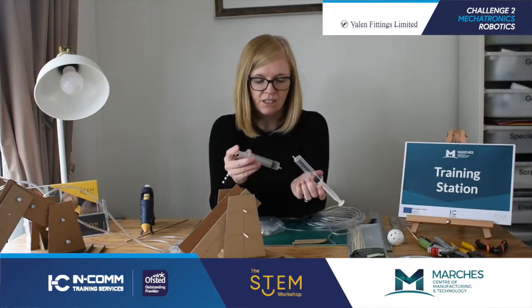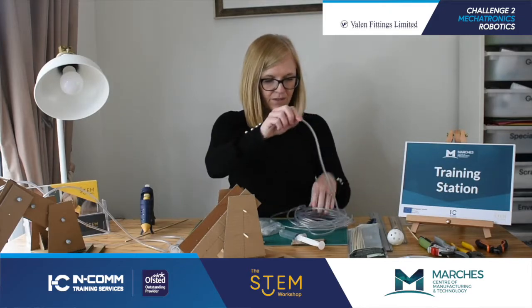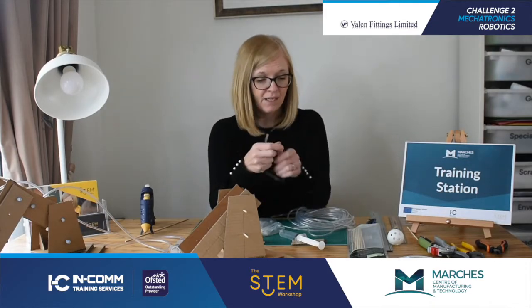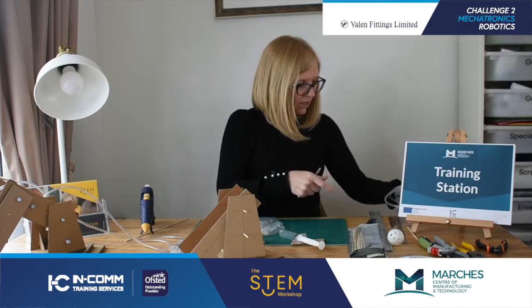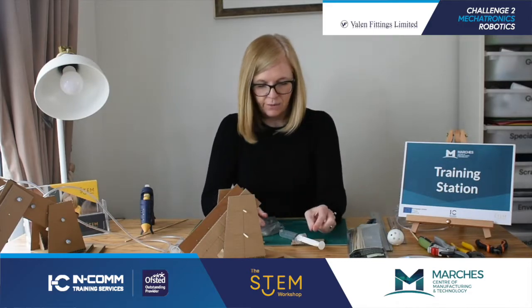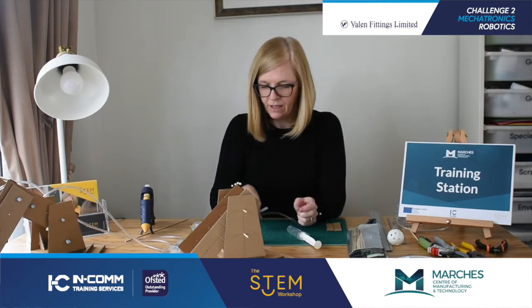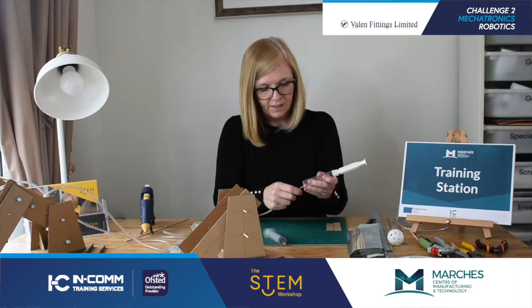So you need two syringes, and depending on the syringe size, you are going to need some clear tube - this is three millimetres. These particular syringes and tubes can be bought from many companies that supply technology products.